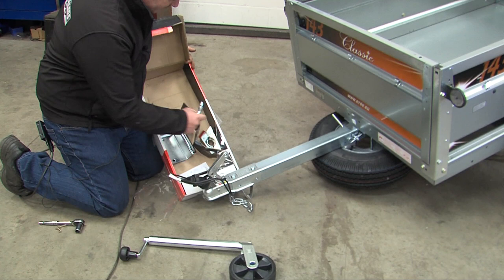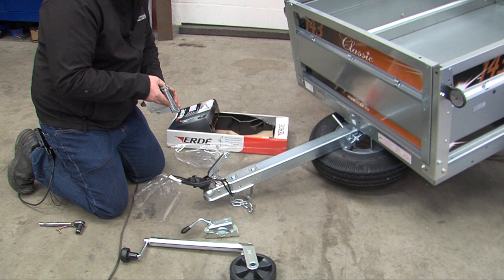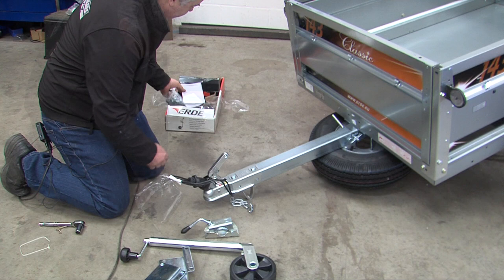In the box you have the jockey wheel itself, a clamp with a handle, two mounting brackets, and a small box of nuts and bolts and a set of instructions.